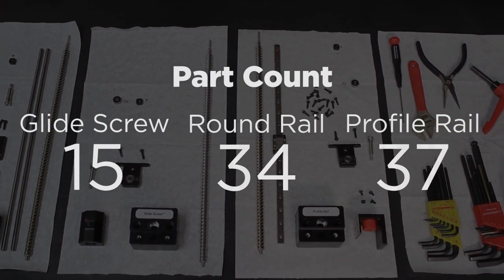In the right application, when you find one where the glide screw fits well, you're able to dramatically reduce your part count and build materials. This reduces complexity for purchasing, inventory can be lowered, and the amount of time required to do the installation is dramatically reduced.